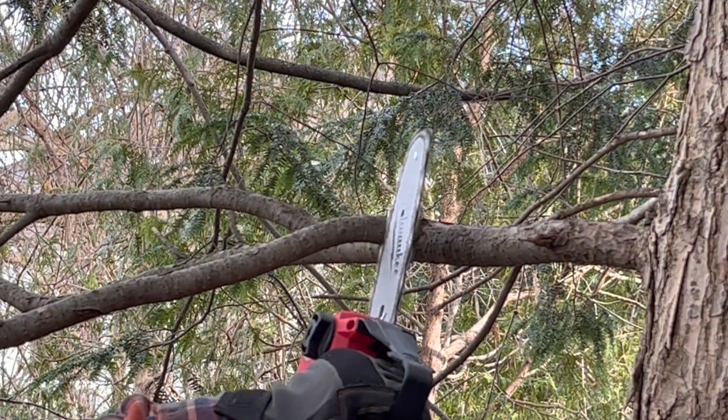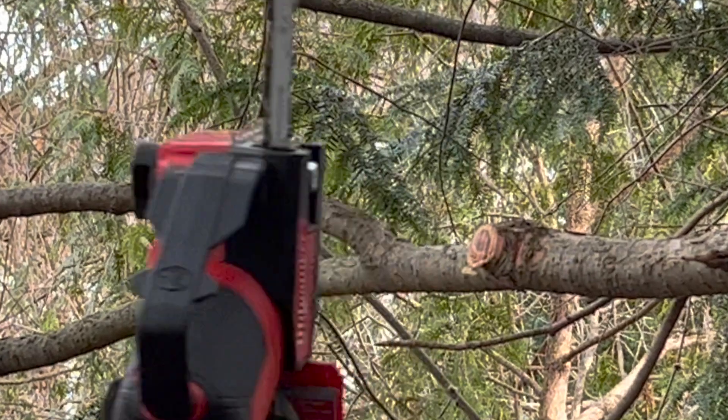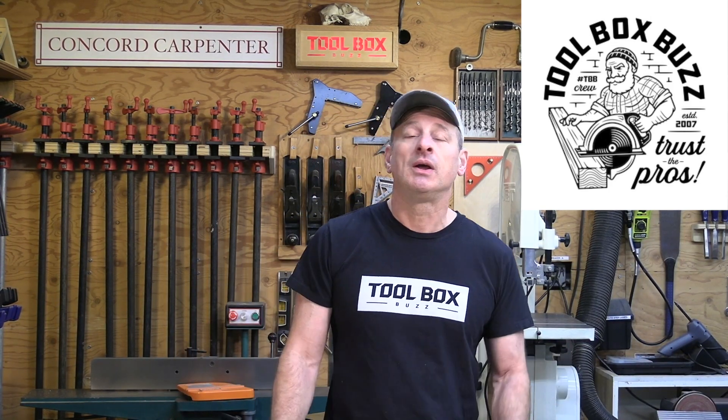It has small but really sharp bucking spikes. Bucking spikes stabilize a chainsaw against a branch — they're a safety feature that can also reduce fatigue because you can pivot with them. These spikes grab securely and work well.